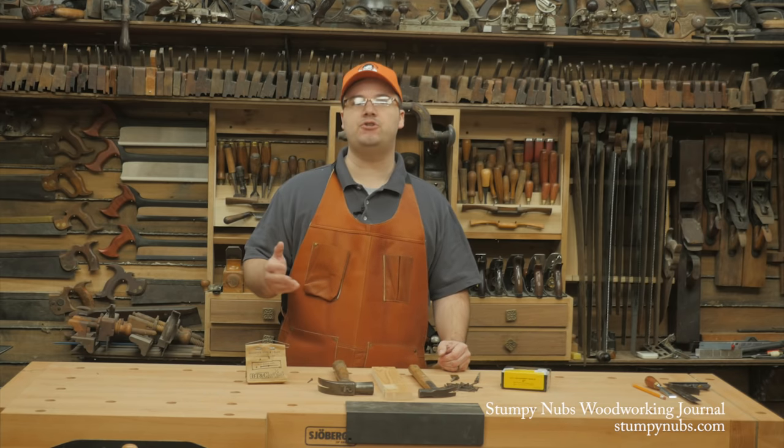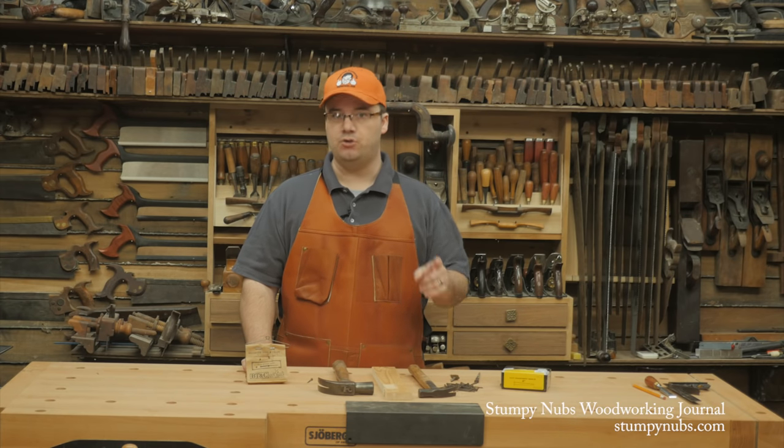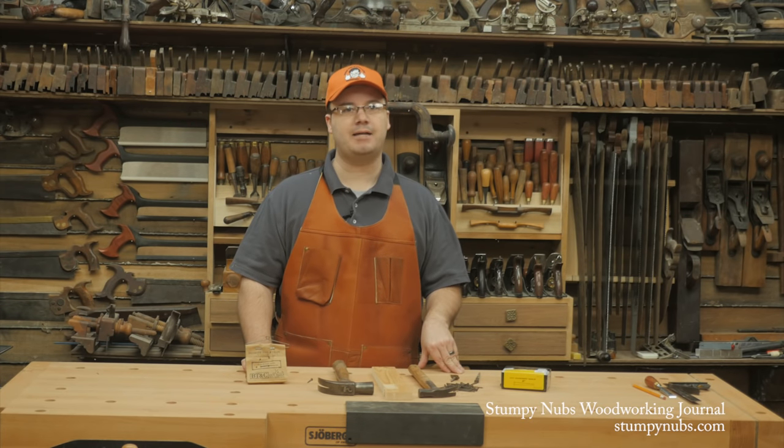Be sure to check out future issues of Stumpy Nubs Woodworking Journal for the best in woodworking tips, tricks, and infotainment. You can get a free subscription at StumpyNubs.com, and we'll see you next time.